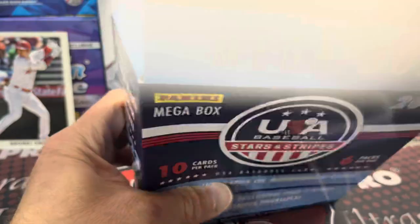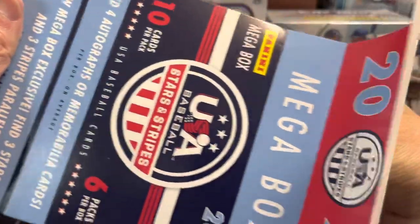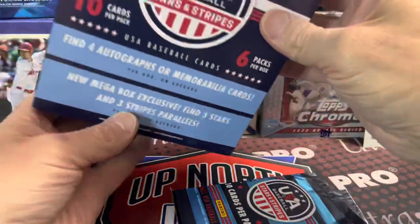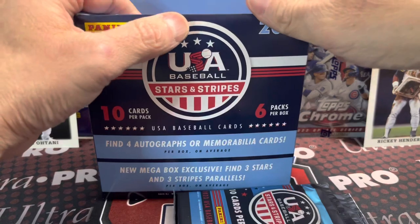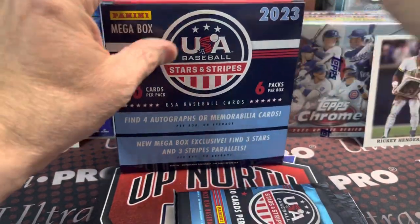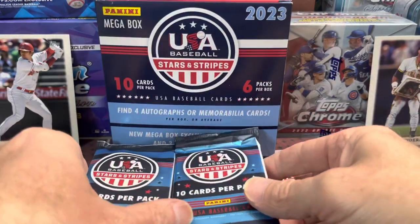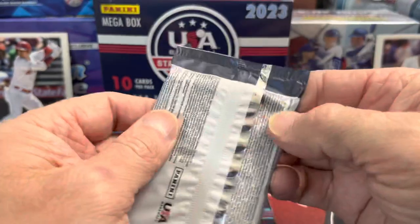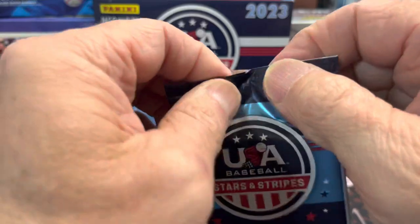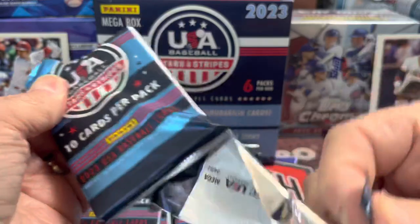I know a lot of people are not big fans of this and would rather be buying Bowman, and understandably so. But at the same time, for $45, $50 I just wanted to try it. I've always kind of liked this set. They're all in their USA baseball uniform, so it's different than just a generic non-licensed thing. They actually do have a logo on them, at least they did in the past.